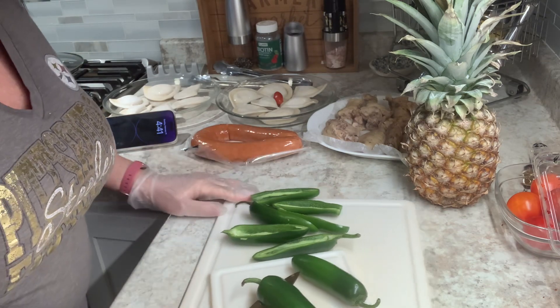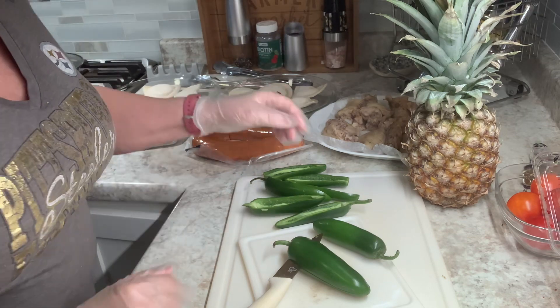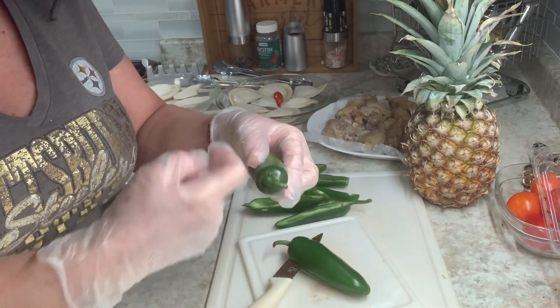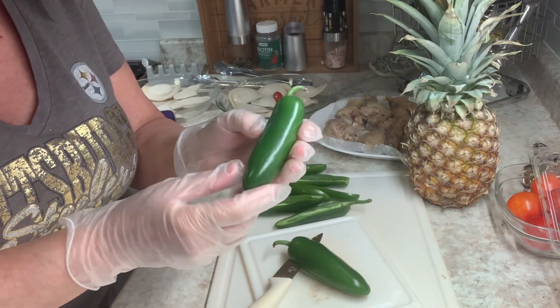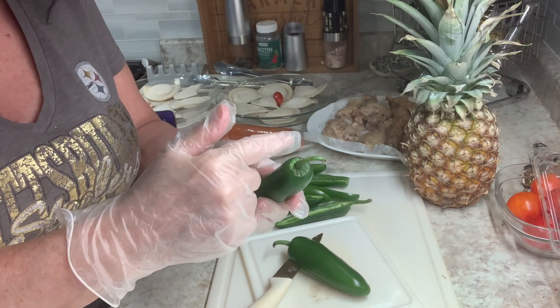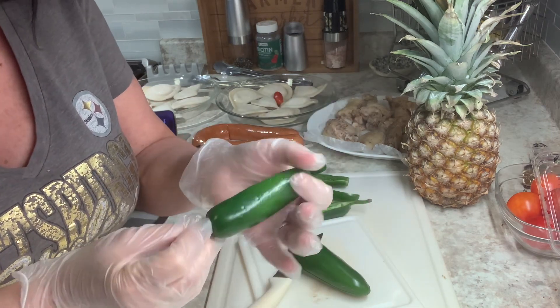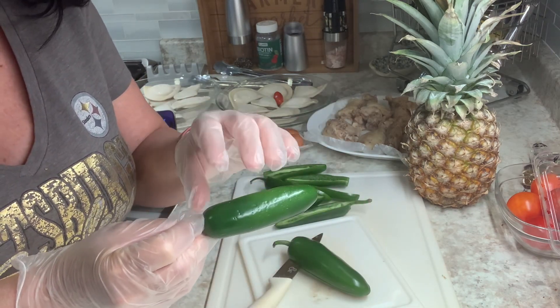I'm making these jalapeño poppers. Sometimes I just cut the top off and dig out like that. These are really big ones, and they're nice and fresh. I shovel some stuff in there and just bake them. I put a little oil on them too, so that they're quicker to blister.